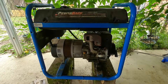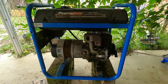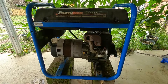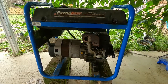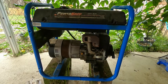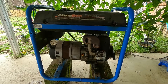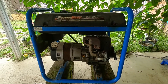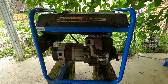Welcome back everybody to part two of Trash to Treasure on a power back 5250 watt generator that I found on the side of the road. In our last video we could not get it to run of its own power on the carburetor that we had. I did order a new carburetor kit from Amazon — I'll put the link in the description — and we'll see if we can get it to run.